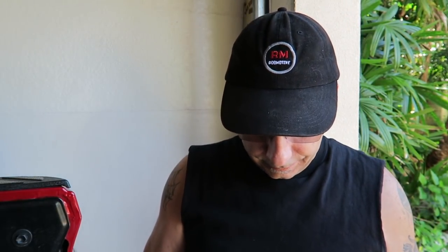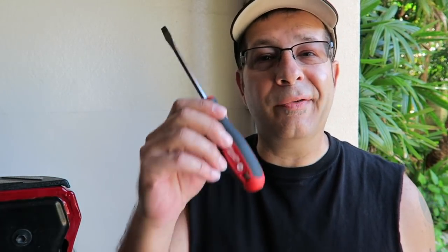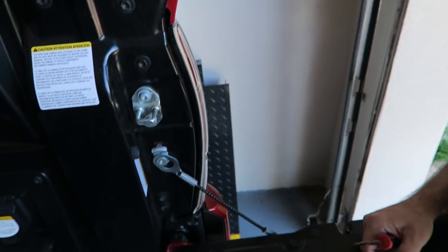Here's all you need: a flathead screwdriver — or a ratchet if you want, but this is just as easy — and a hose clamp. I'll leave a link down below if you want to pick this up. I'll even leave a link for a screwdriver if you don't have one. It's on Amazon and they'll send it right to your door.